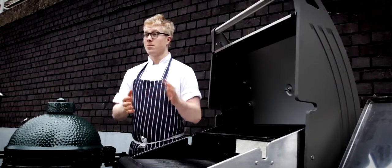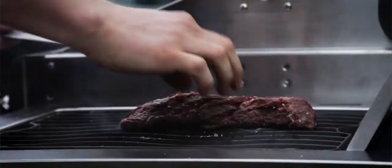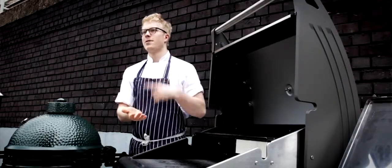It does everything. You just keep turning because the heat is only from direct heat underneath, and that's how you'll get a nice even cook.